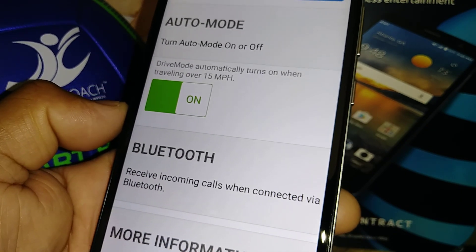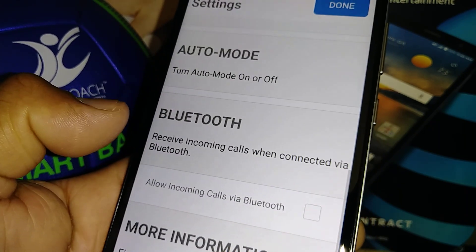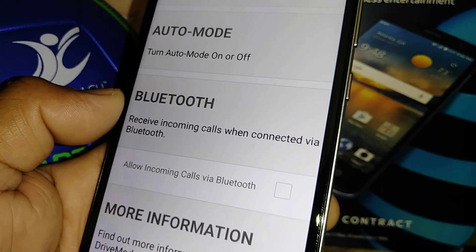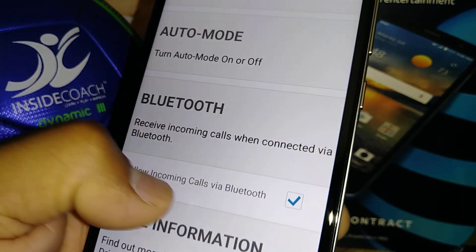You may want to leave Auto Mode on in case you forget to activate Drive Mode. For Bluetooth, if you want to allow incoming calls via Bluetooth, just check that box.